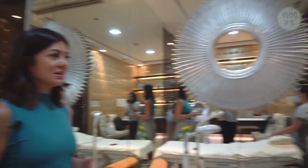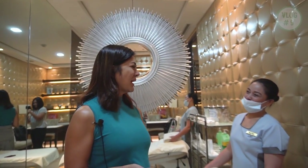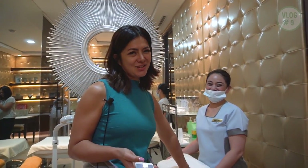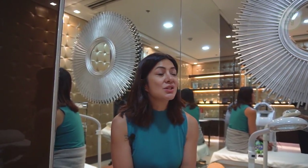Napsa always does my treatments here — Instalift and other facials. She's one of our trusted estheticians here. So I'm waiting for Dr. Nikki and I think she's going to explain to me a little bit what this Madonna facial is. I've never done it before but I've really been hearing so many good things about it, so I'm excited to try it.